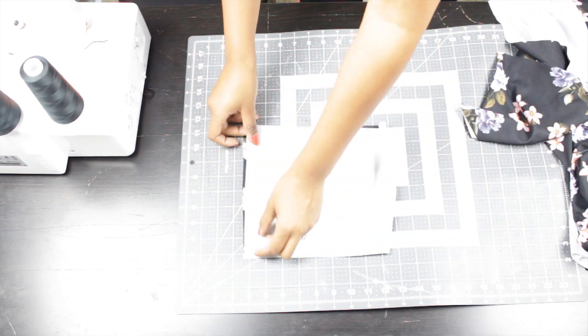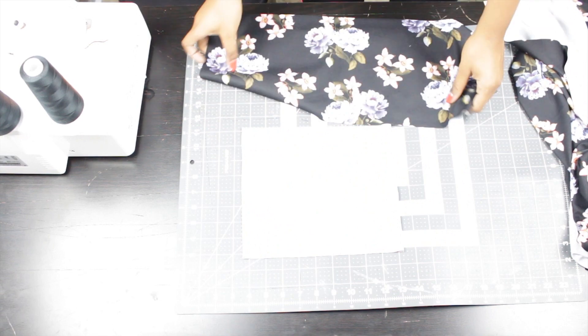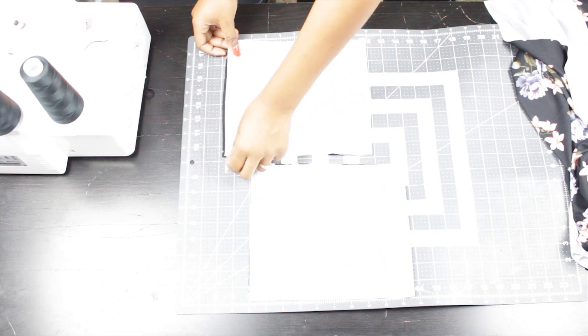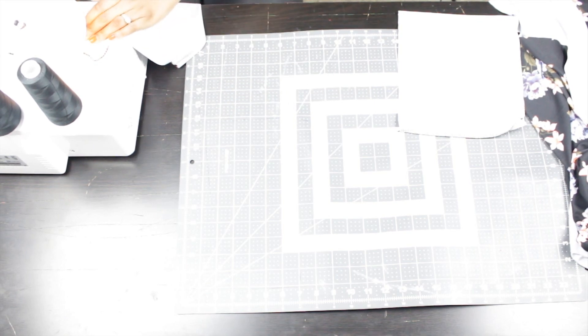Now for the sleeve, I'm just folding the sleeve in half and then sewing along that raw edge on the opposite side of the fold, so it will still have two open sides. You want to do this for both sleeves.